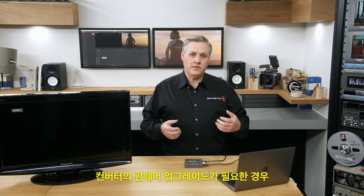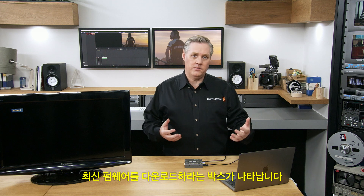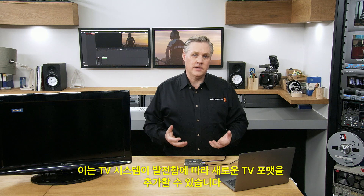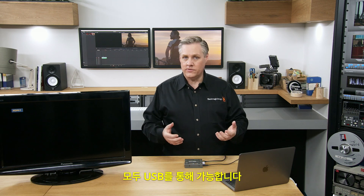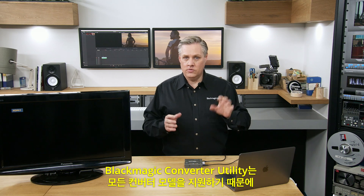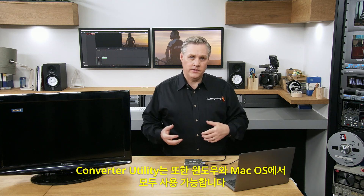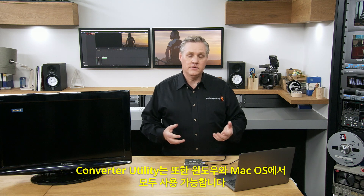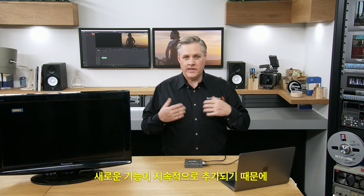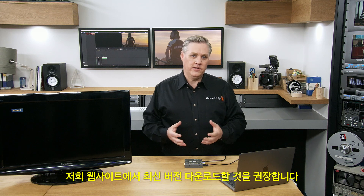If the converter needed a firmware update, a box would come up asking you to download new firmware. This means we can add new television formats as TV systems evolve via USB. The Blackmagic Converter utility supports all converter models, so you just need the one utility. It runs on both Windows and Mac OS, and you can always download the latest version from our website.